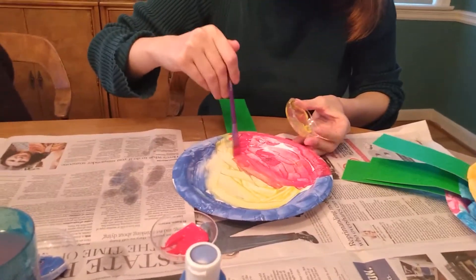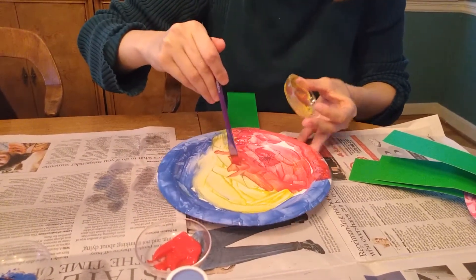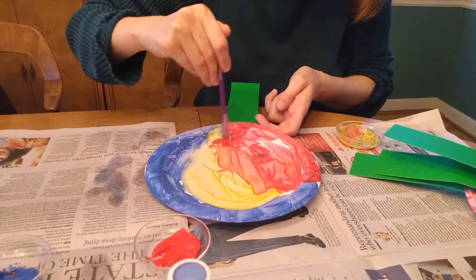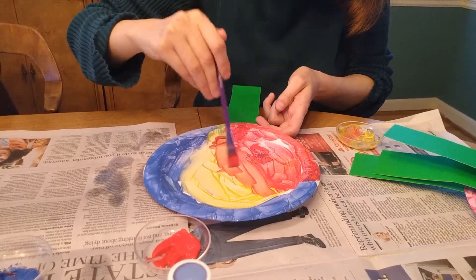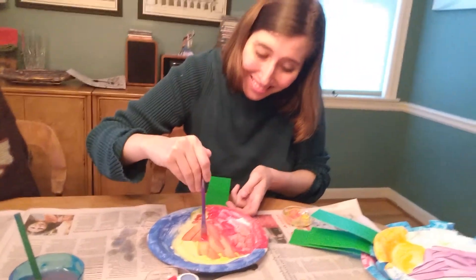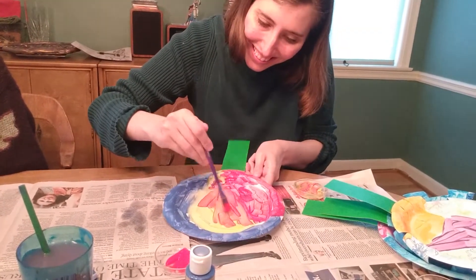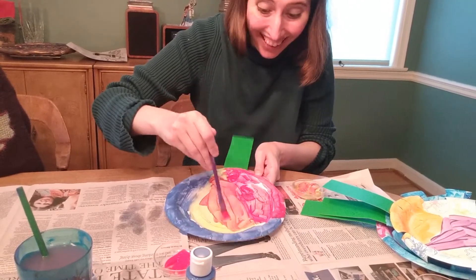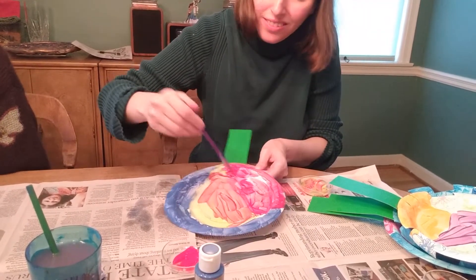And what do red and yellow make? They should make orange. Oh, I see the orange streaks. Yep, I can see the orange too. Nice. I made orange, mom! It looks nice — very colorful.